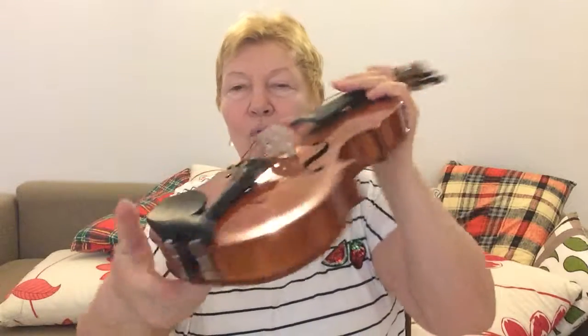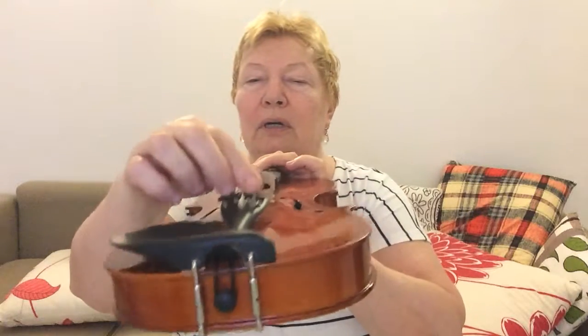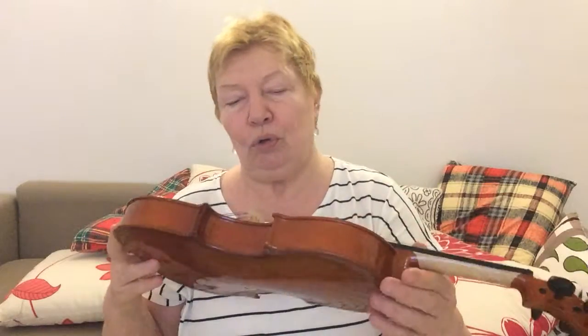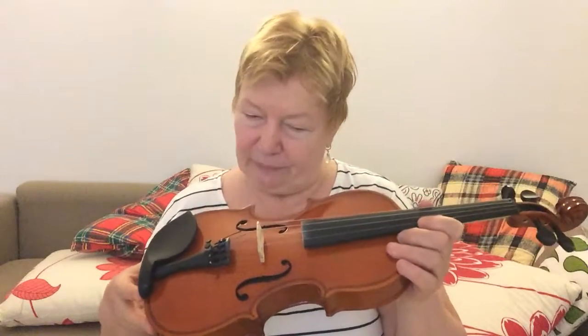There are four tuning pegs near the top and four fine tuners at the bottom. We are going to use them to tune the violin, and you will have to do it yourself.